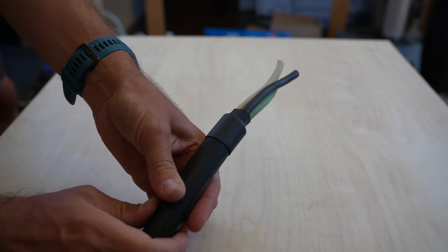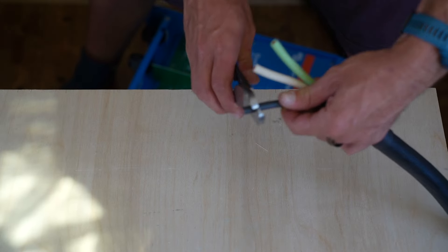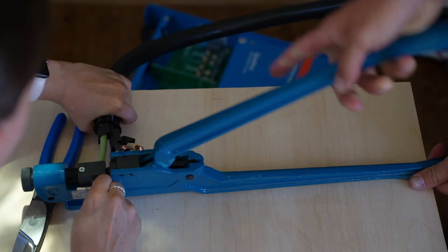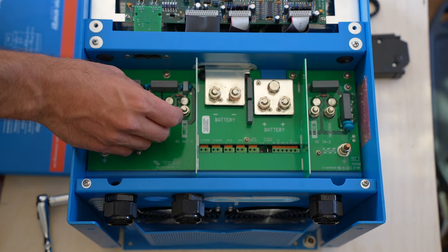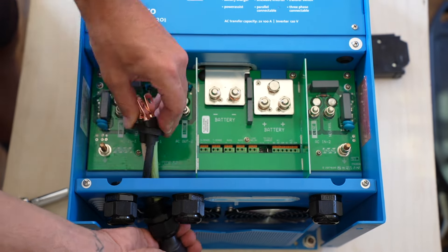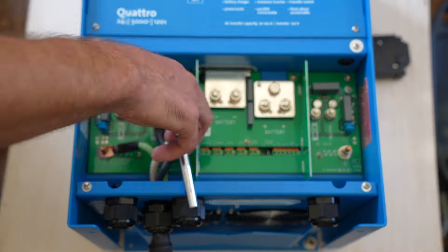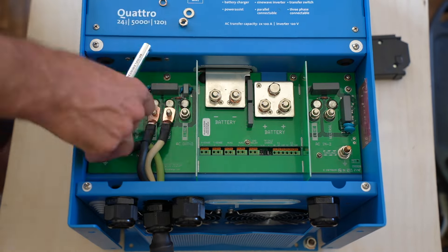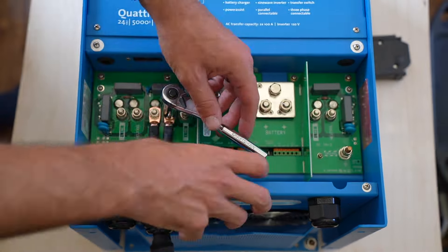First we added heat shrink over the stripped end of the 6-3 cable to keep the install looking clean as it enters the cable entry gland. We stripped back the hot, neutral, and ground wires, added individual heat shrink pieces, and crimped the lugs down. It was a bit of a wrestling match crimping all three lugs, but we were very pleased with how clean it came out. We removed the entry gland from the inverter, pre-installed it onto the 6-3 wire, fished the wire through to the needed length, and tightened the entry gland down. We played with the wire orientation before finding the cleanest run, then tightened the hot, neutral, and ground wires. Have patience — organized wire is safe wire.